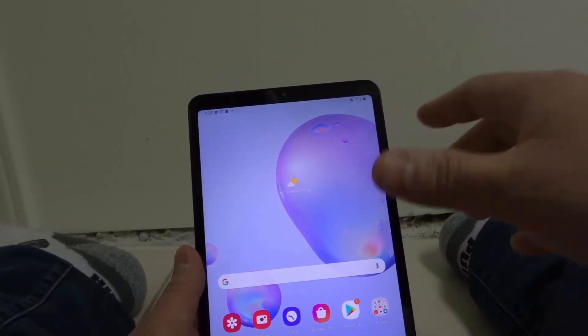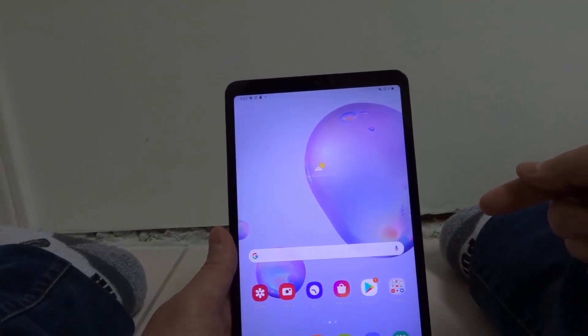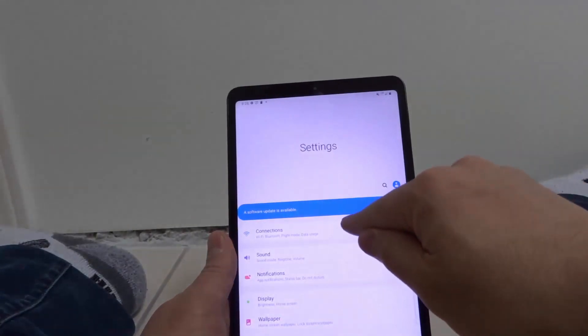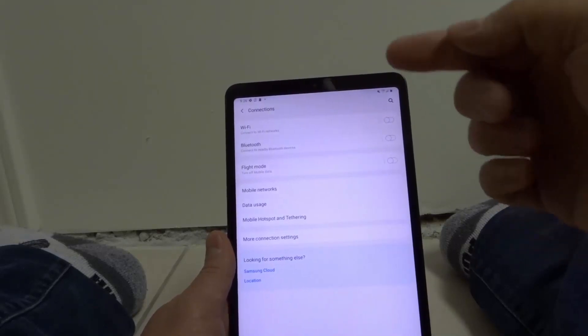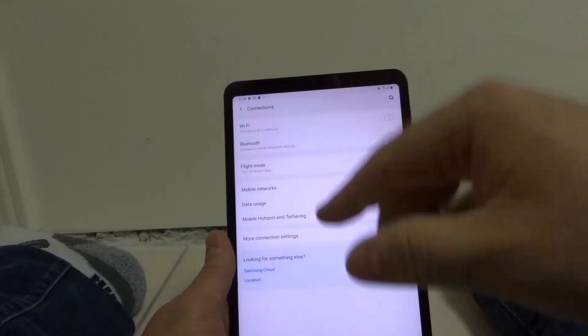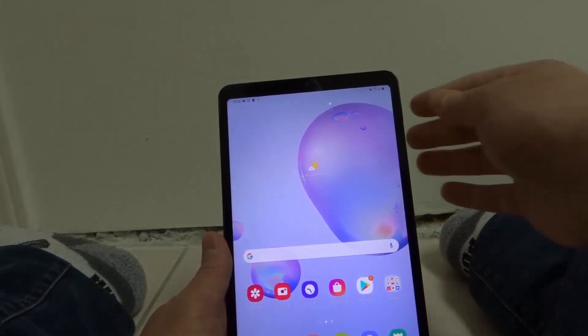Last but not least is step number six, which is to forget the network and try reconnecting to the network again. Go into your settings app, go to connections, go to your Wi-Fi option, disconnect from the network, forget the network, and then reconnect to the network again. Try that out and see if it works.